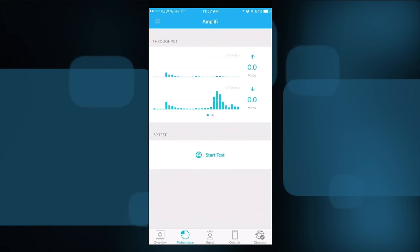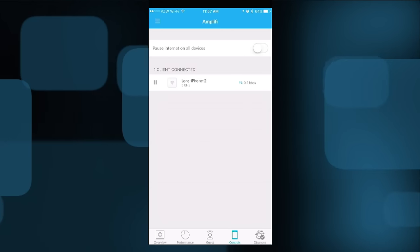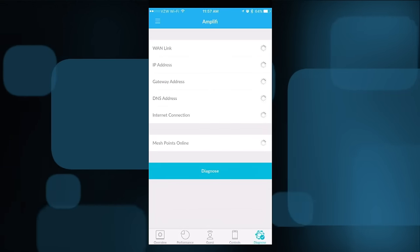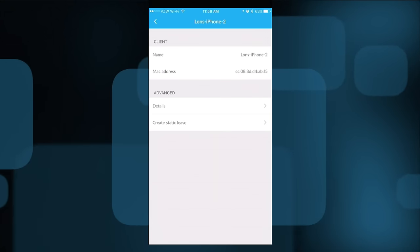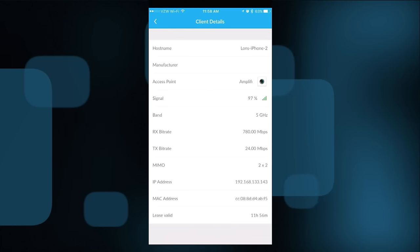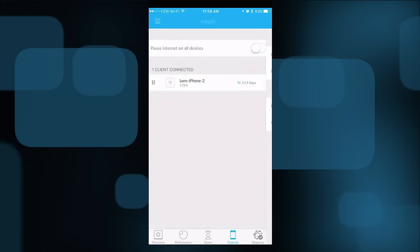You get an in-depth look at your overall throughput and performance in the app. You can configure a guest network, limit the number of users and their time available, and share access via text message. You can also lock individual devices off the internet, or use a kill switch to pause the internet on all devices. There are self-checks and monitoring of which users are connected to what — so if you tap into the details, you can see exactly which access point a device is connected to, its signal strength, and the bandwidth it can pass through.